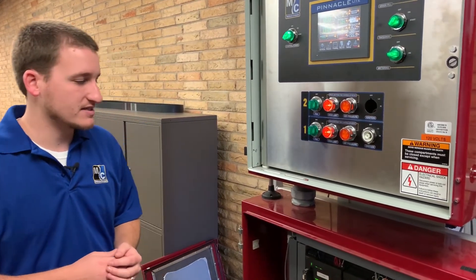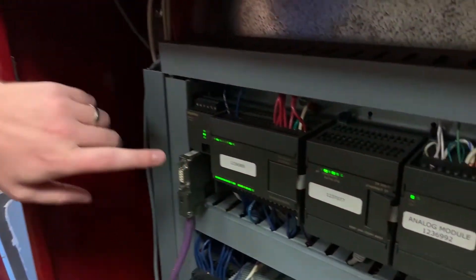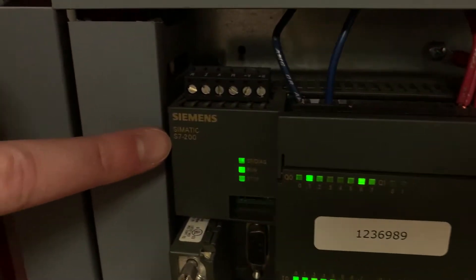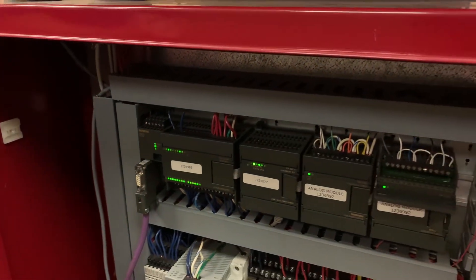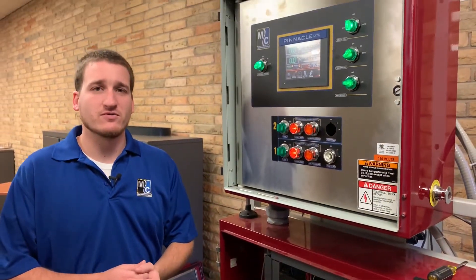Your S7-200 PLC will look like the one here. In the top left corner of your CPU module you'll see that it's an S7-200 series. The full Pinnacle dryers will have a slightly different serial number, but they're still in the same series of PLC.